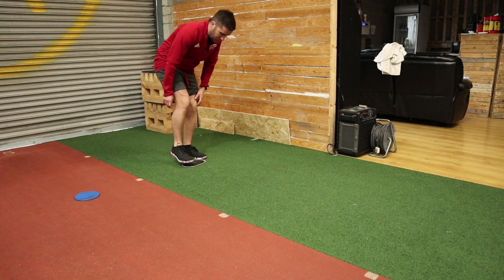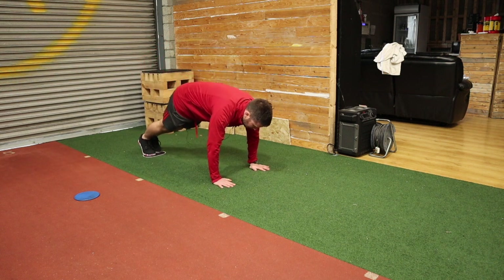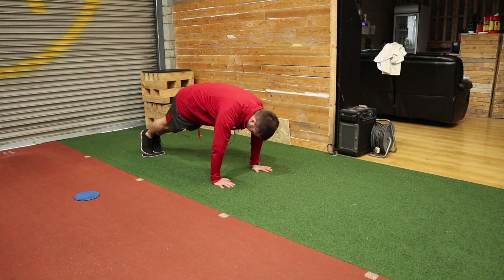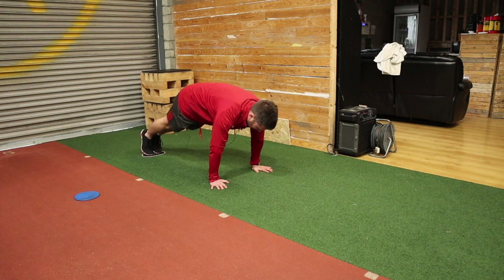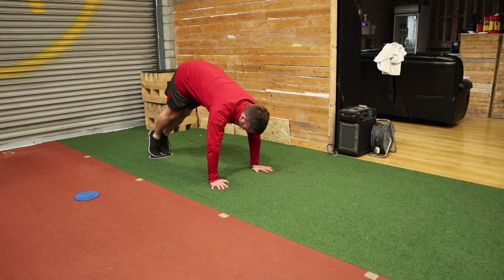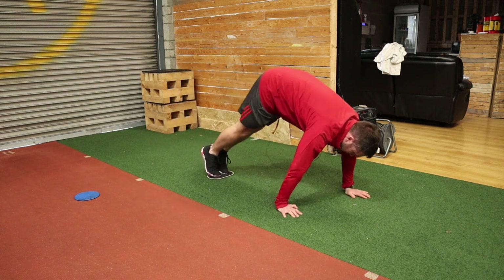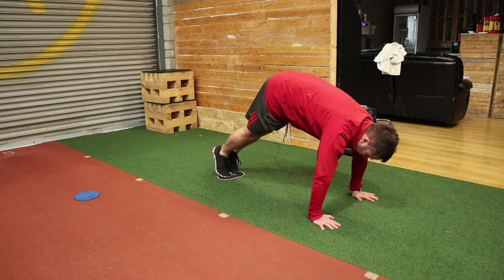Both feet on the slider, and then I'm going to stack my shoulders over my elbows over my wrists. Then I'm going to get into that hollow body position — bottom of my ribs tucked into the top of my hips. Maintain that hollow position, slide and tuck.